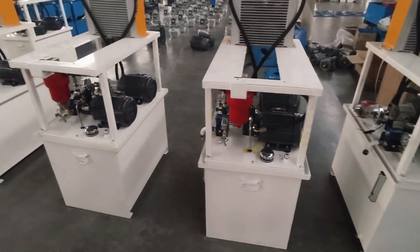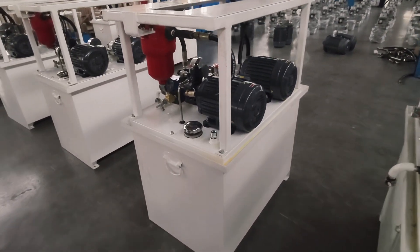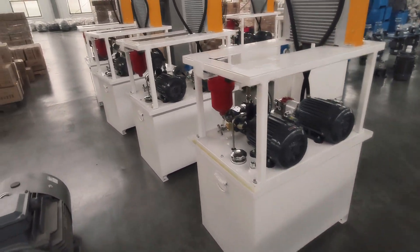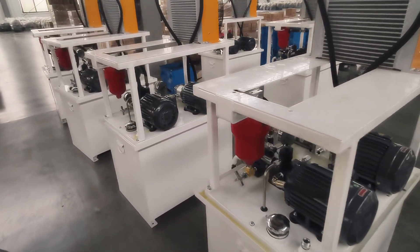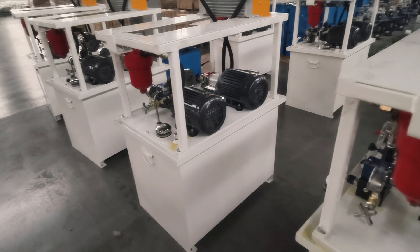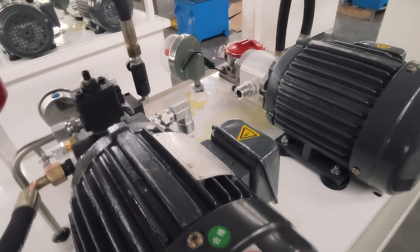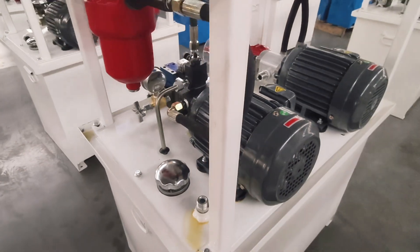This hydraulic power pack is for Machine Chu. We produce for many different factories for the Machine Chu machine, and all of them are perfect quality.